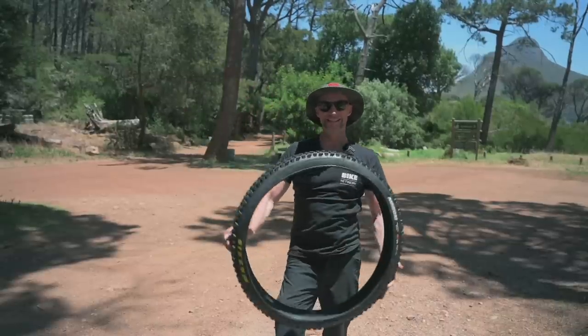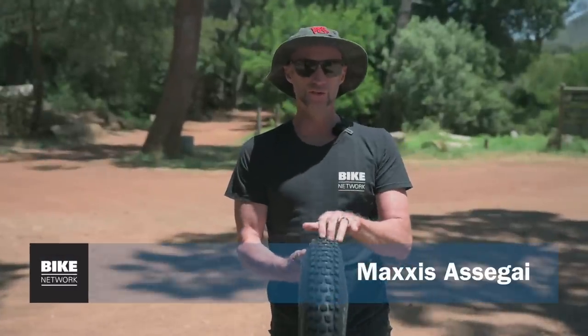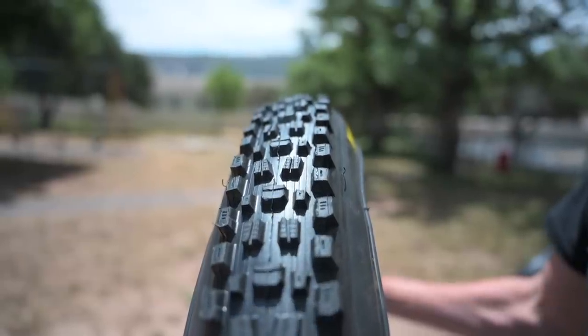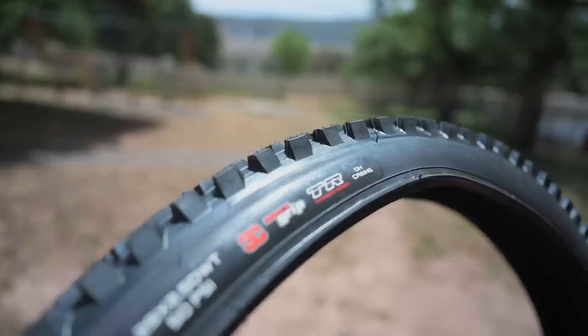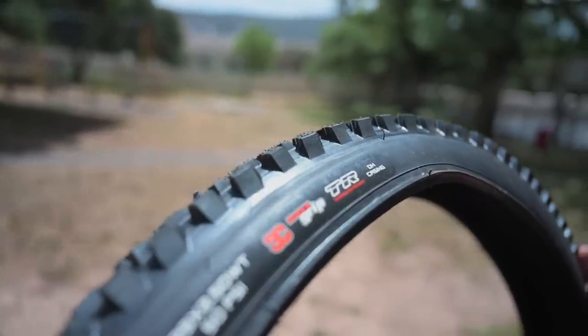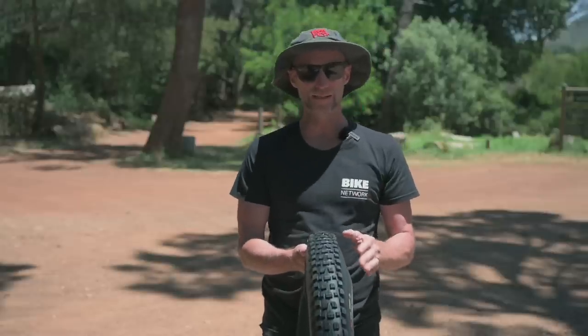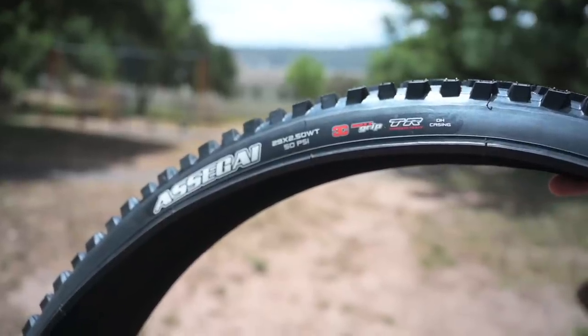This is the Maxxis Assegai, designed by the GOATs themselves — a go-to gravity tire. They run a 3-2-3 tread design with good directional grip and channel grip which eases the transition into corners. It excels in most conditions except absolute slopfests. Available in a variety of sizes, casings and compounds — this is the soft compound and DH casing.